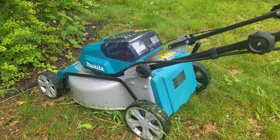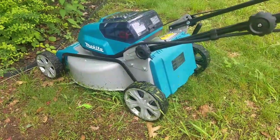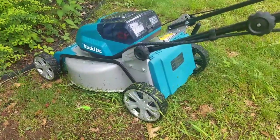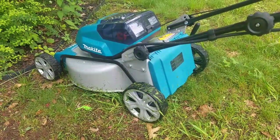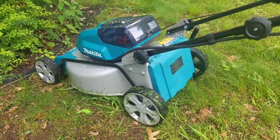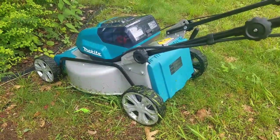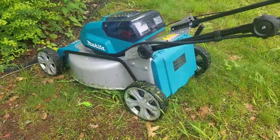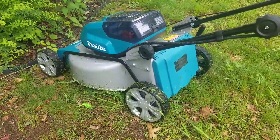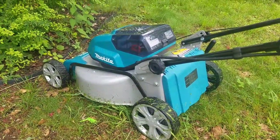Ryobi has a good 40-volt mower, but their 18-volt mower is really not built that well — though it can cut grass. We obviously know about Ego and their 56-volt line — you get a little bit more for your money there, like self-propelled, at about the same price as this. But if you're looking for a tough mower that's going to last, the Makita right here is definitely a good option. Alright, we'll catch you on the next one.